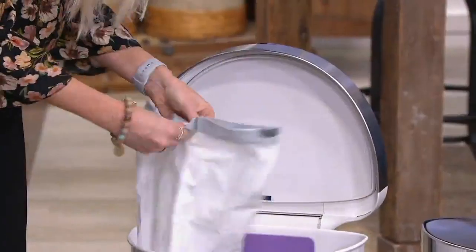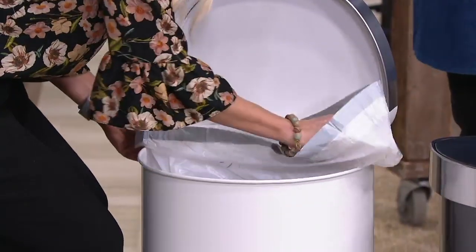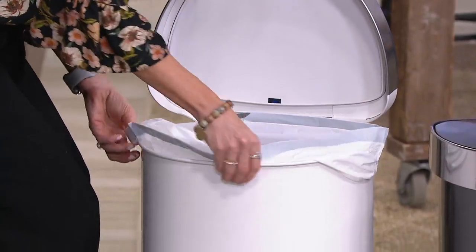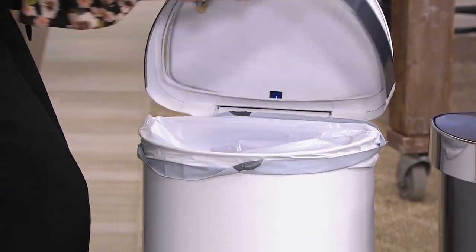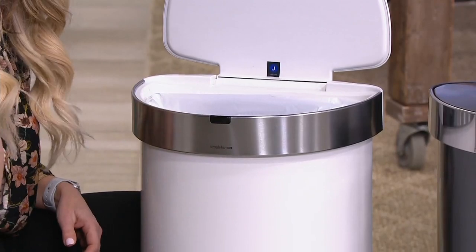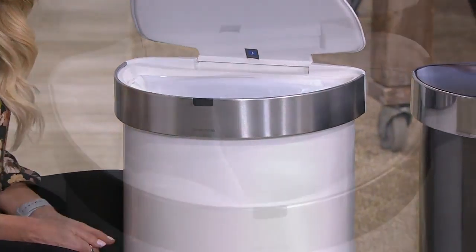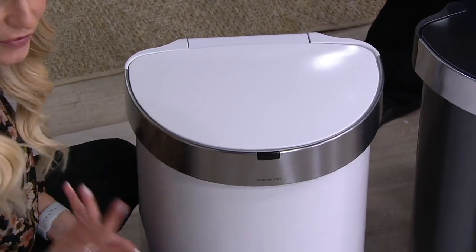You can see right here — I just pulled my liner out. There's a bag dispenser inside the can. You just stretch it over the top, and then there's our patented liner rim technology. I'll put it just like this — you'll see that it anchors down the liner, so you don't have to worry about throwing in a large watermelon rind. It also hides any unsightly overflow of your bag.